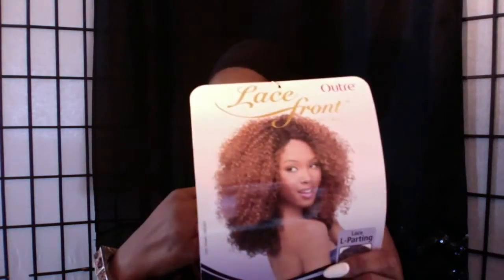I got her from SamsBeauty.com, and again it is from Outre, her name is Trina. Let me go ahead and cut the lace and then I'll be back to see what she's working with — to see if she's snatched or if I should give her back.